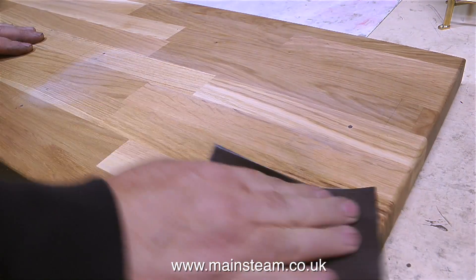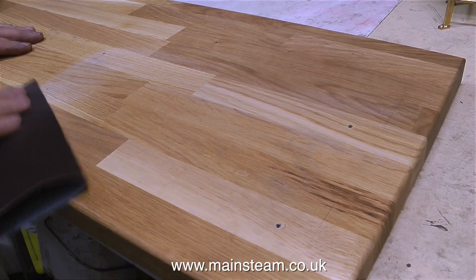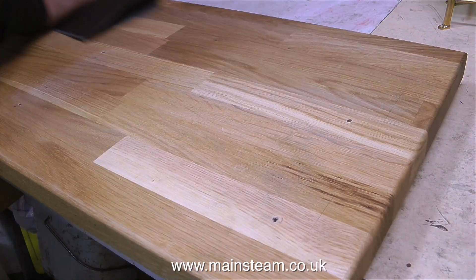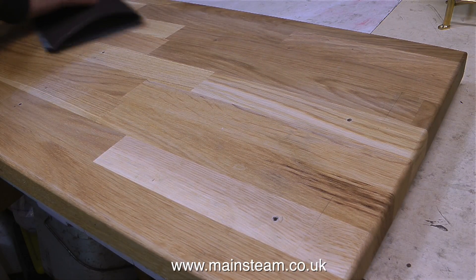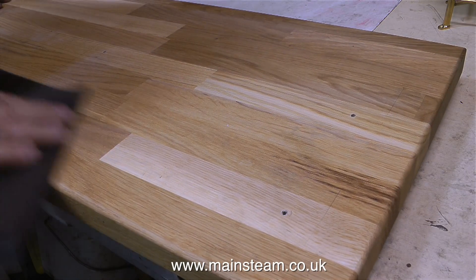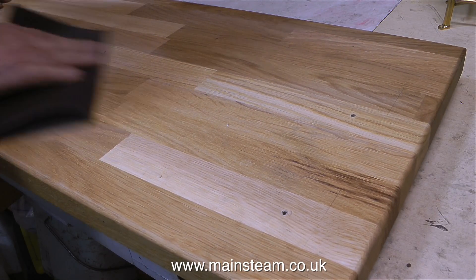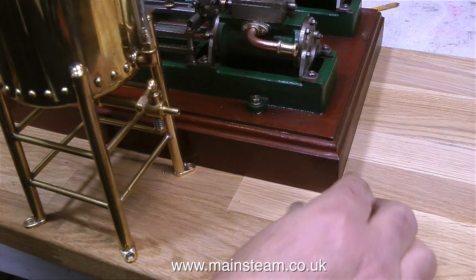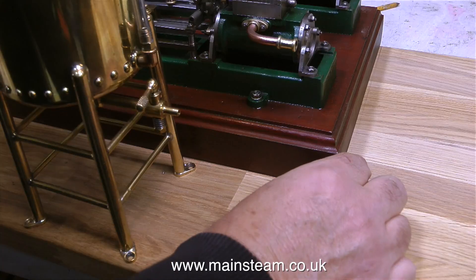I'm rubbing down the top surface with some sandpaper — this is 280 grit, which is about right. It cuts through the surface but doesn't scratch it too badly. Before I fasten everything in place, using a cloth dipped in polyurethane varnish I will wipe the cloth all over the top surface and then wipe it off. I don't want it to look varnished but I do want it to be fairly stain resistant.